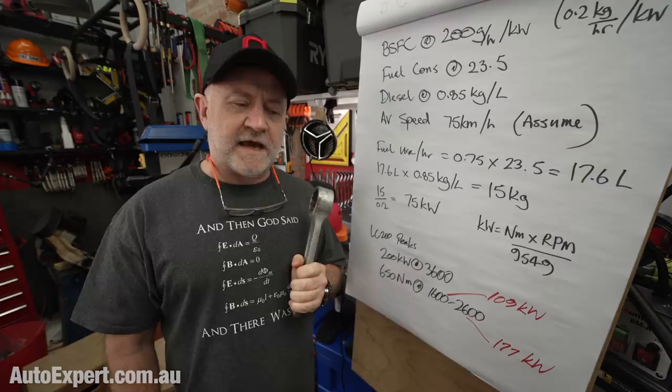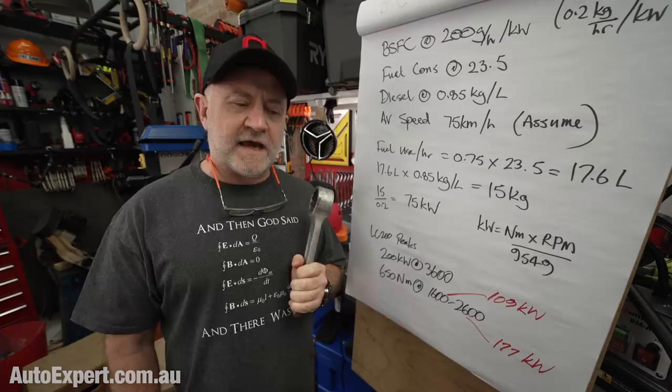We're never going to drill down into the weakest link of every vehicle because manufacturers won't tell us. But I'll guarantee that with just about every vehicle capable of some sort of heavy tow capacity, it's not power output that is holding you back.